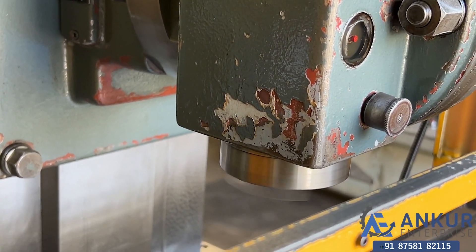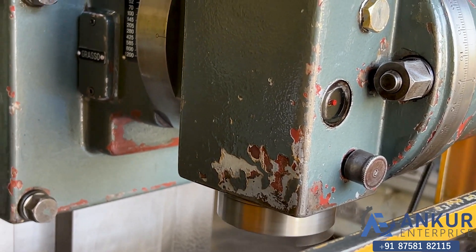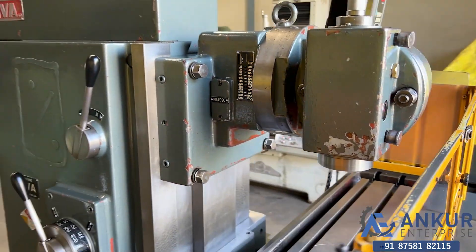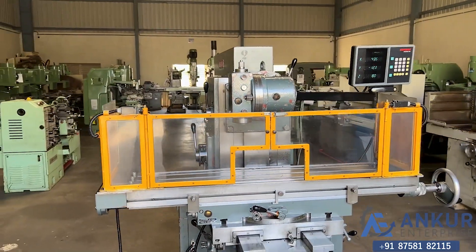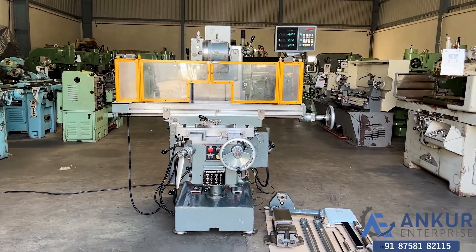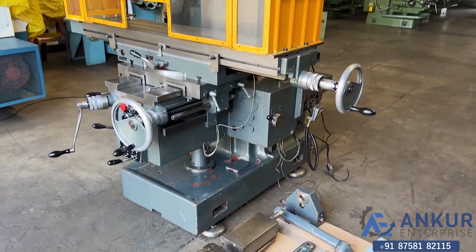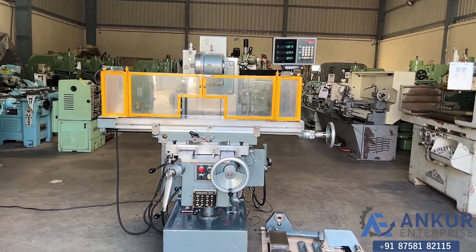You can hear there is no extra noise from the spindle even at its high rpm. There is no vibration in it. The spindle is completely silent even at its high rpm. The overall working condition of the machine is excellent, and all functions in the machine are working perfectly.